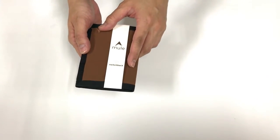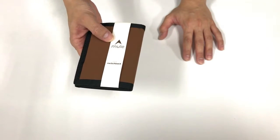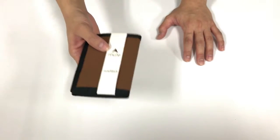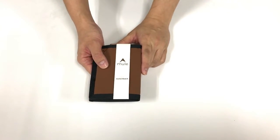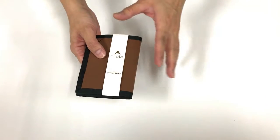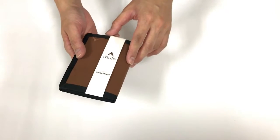Just to give you a little bit of intro on this brand — Mule is a brand from San Diego, USA. These guys are the same makers of the brand ALLETT. If you're familiar with ALLETT, these guys are the same makers, and they have come up with another subsidiary brand as well.